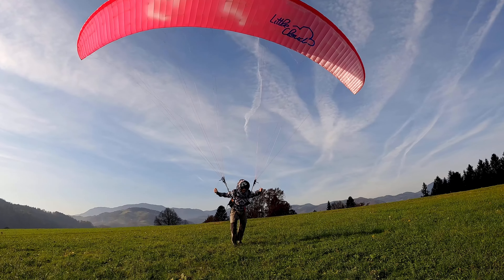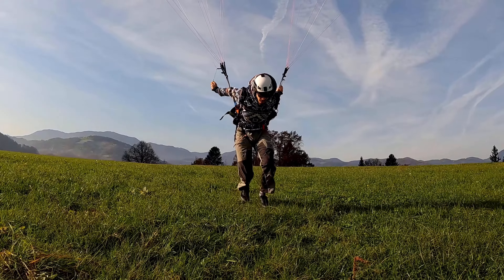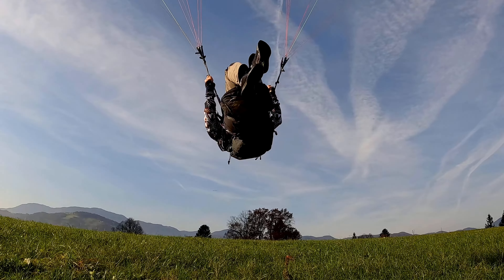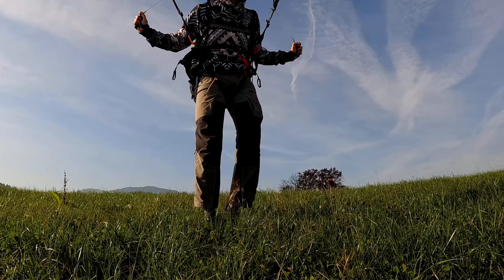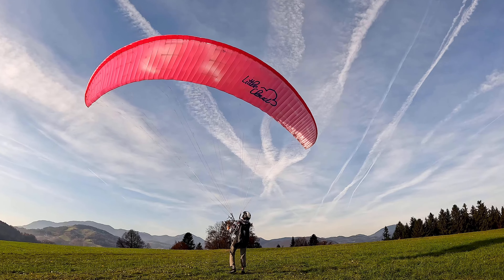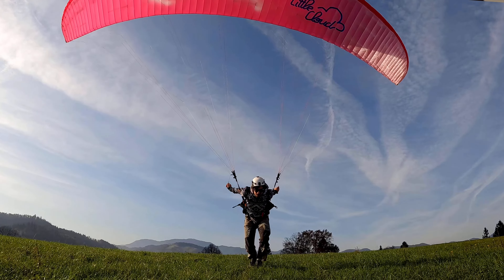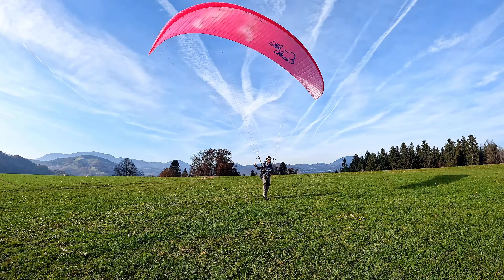Make sure you really punch off the ground when jumping — you need to be high enough so you don't hit the ground, but don't push too hard either. You can add more power and intensity as you progress. If there's enough wind, you might only need to jump from standing position or just run a few steps to get the momentum going.